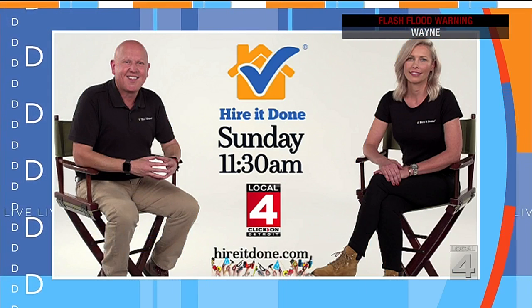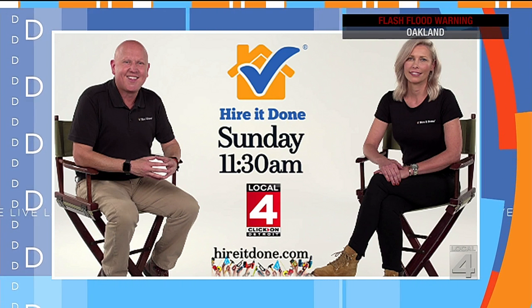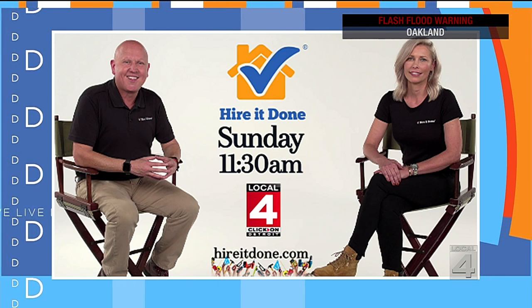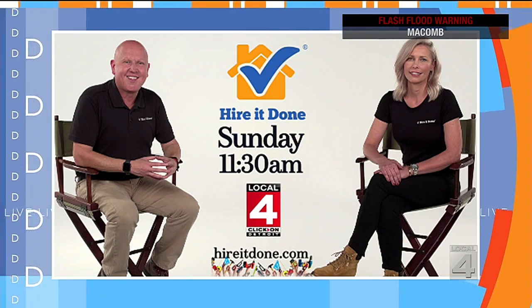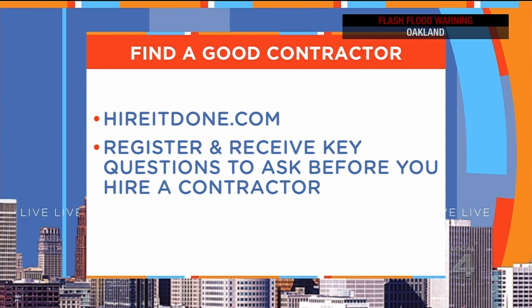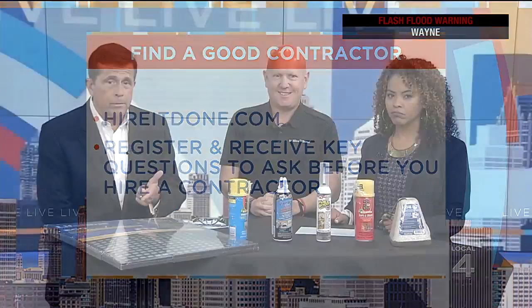Tell us about your show coming up this weekend. This Sunday at 11:30 on Local 4, Hire It Done has its first TV show. It's a half-hour show of us driving around Metro Detroit with my new co-host Julie Bertuzzi, meeting the best contractors and finding out tips for homeowners all about home improvement. If you'd like a contractor to help you get your home ready for the colder season, Hire It Done will help you find the right one and the service is free. Just go to HireItDone.com, and when you register, you receive key questions to ask every single contractor before you hire them.